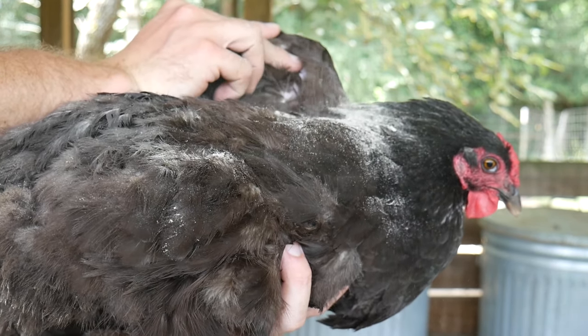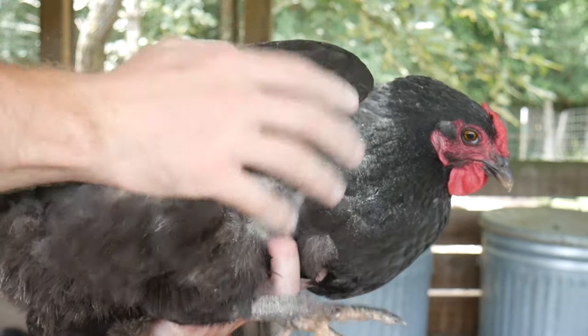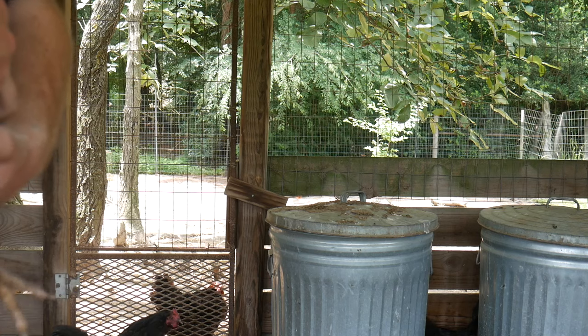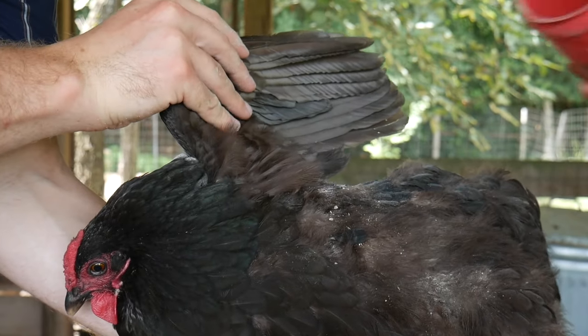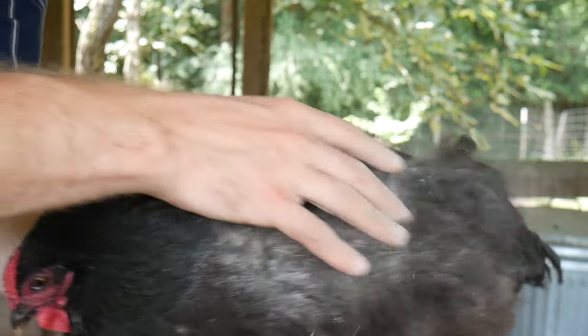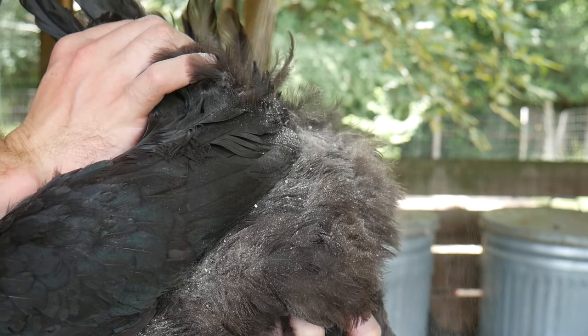With these techniques, your bird should hopefully be free of mites and lice. That wraps it up. If you have any questions, leave them down in the comments section, and don't forget to check out our social media accounts — links are in the description below. Like the video and subscribe. I've been the Chicken Man with Texas Precision Poultry. For now, I bid you farewell, and encourage all to keep your hens happy and healthy.